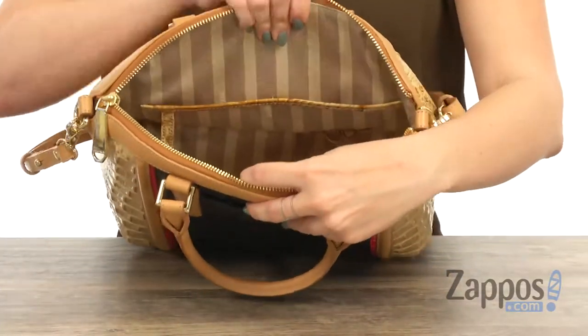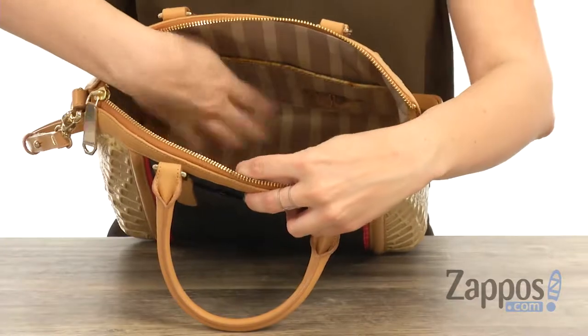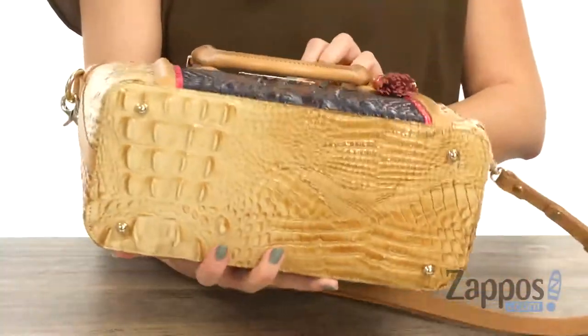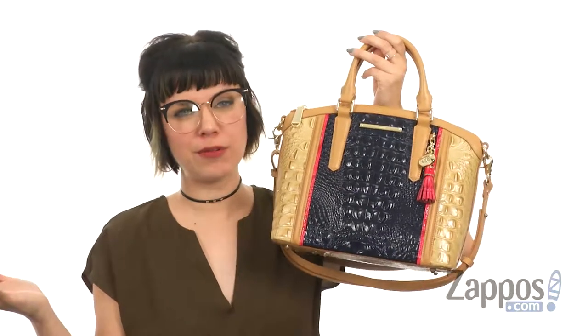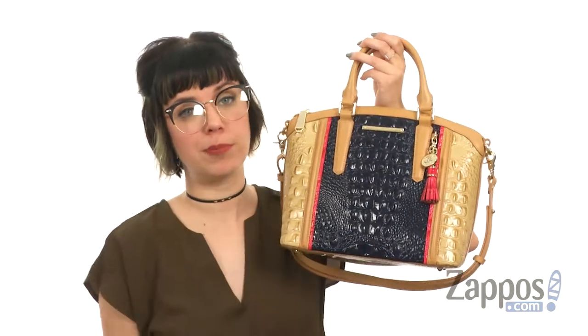It gives you that large back wall zipper pocket, and then the other side gives you some slip pockets, a little key leash, and these little hooks here to put your pen or pencils. It's all going to be resting on a flattened bottom with protective feet to keep it standing up straight.